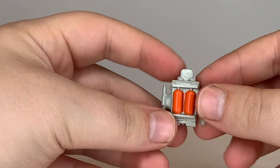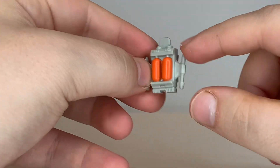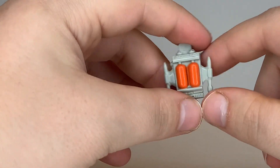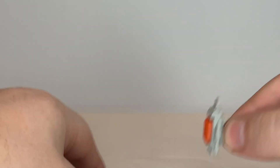He also comes with this backpack with scuba tanks on the back. The only paint detail is the orange scuba tanks themselves, but this is supposed to be on his back and propels him through the water.